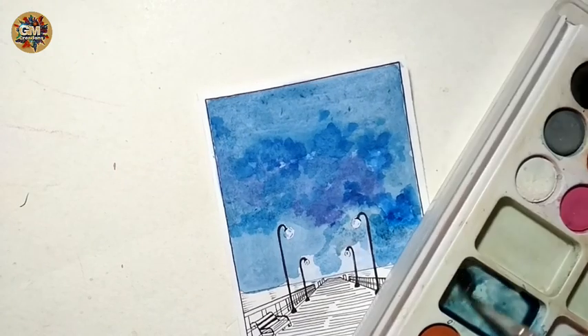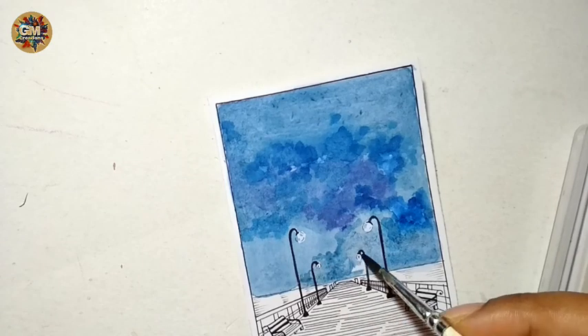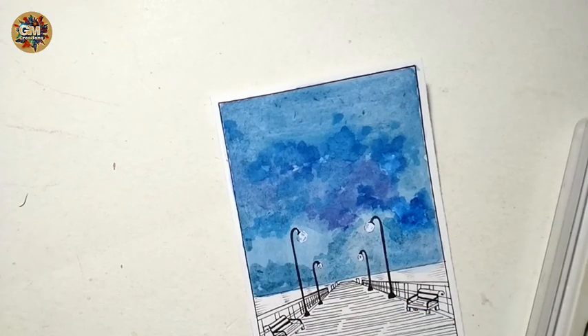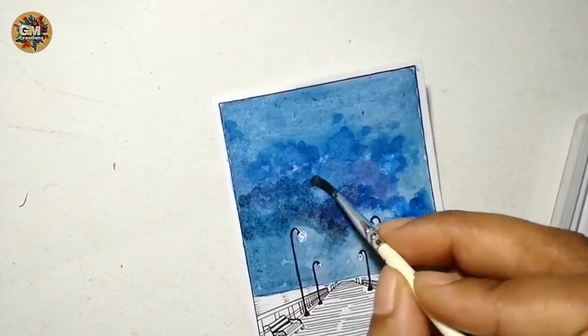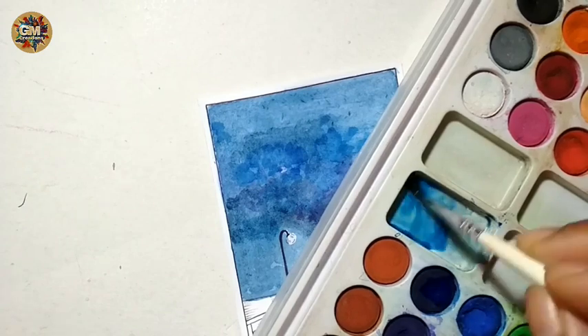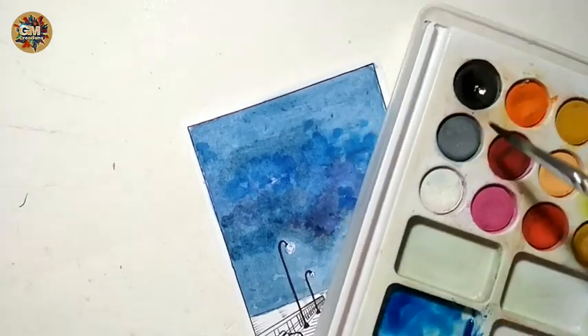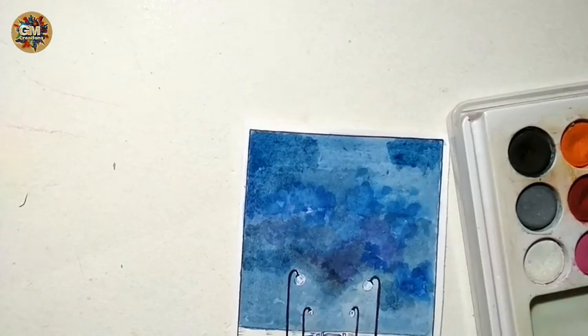For coloring small areas, use a round brush of number two. Again, mix more blue and less black color to make the top part darker.